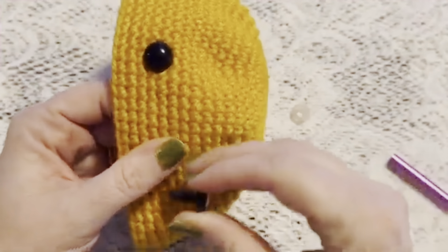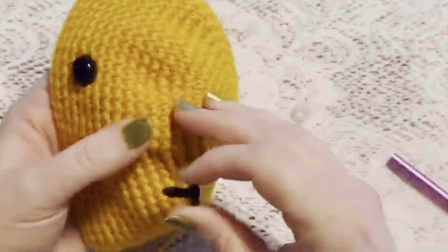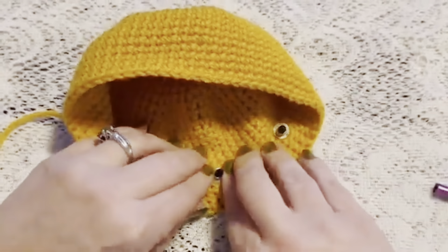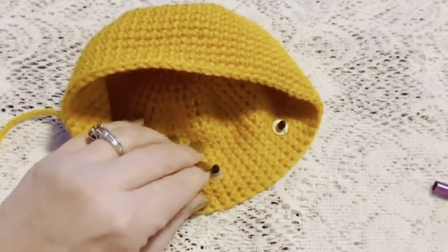Before moving on we're going to add the safety eyes. Place them between rounds 16 and 17 — start counting your rows from the beginning, go down to round 16, and place your safety eye between rounds 16 and 17. Put eight stitches in between the two eyes, then poke the safety eye in between those stitches and pop the backing into place. A helpful tool is an old stylus with the tip removed — it fits over the post and helps push the backing on.